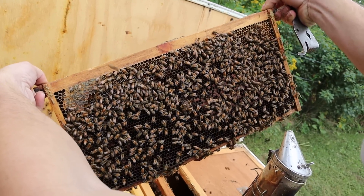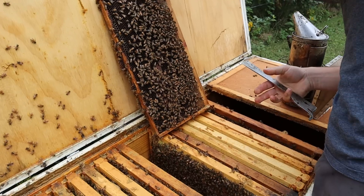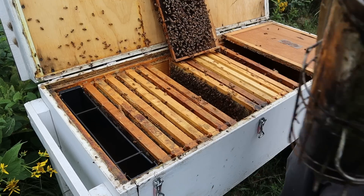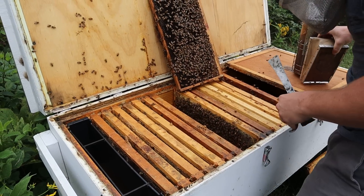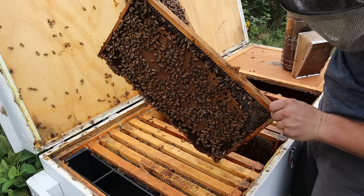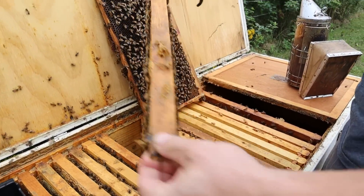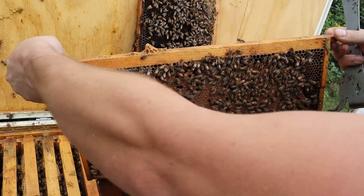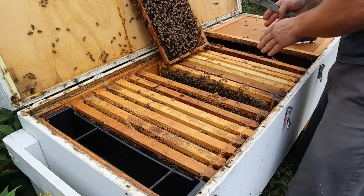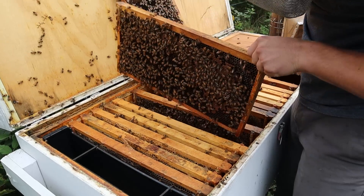Seen a good bit of larvae on this side — they've capped a little bit of it. I might shake this frame right here. I hope it won't shake too much nectar out. Yesterday there was so much nectar. This tells me what I really want to see from the queen's performance right here. They are bouncing back from that thymol treatment really well. Some nice brood right there. That's what I want to see.